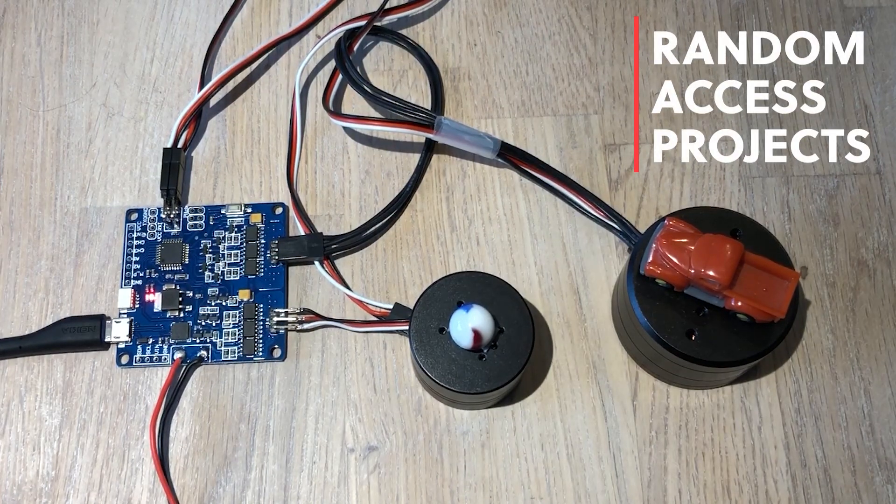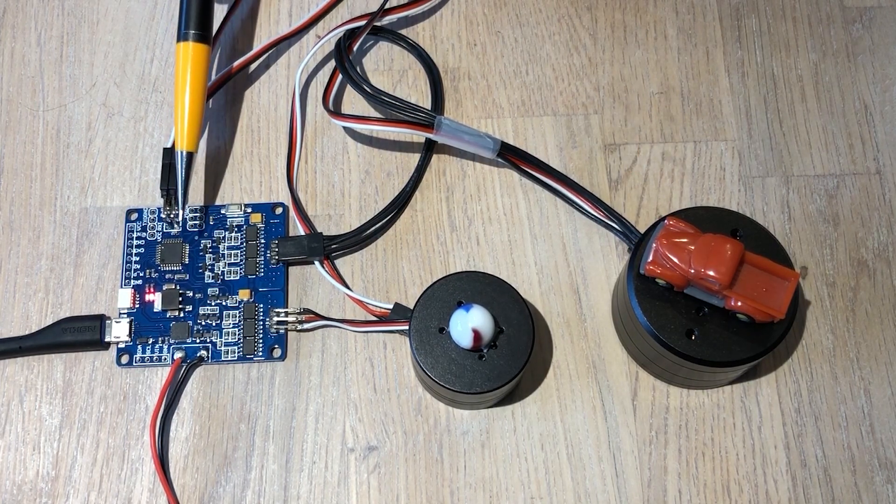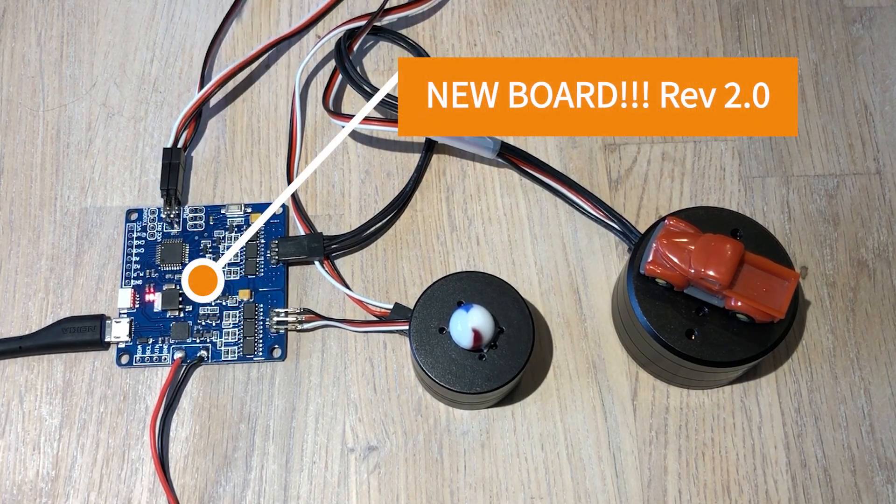Hello guys! Welcome once again to Random Access Projects. I'm very excited because we have a new design for the board. This is a new version of the board.